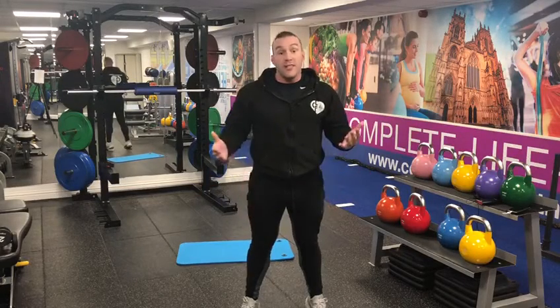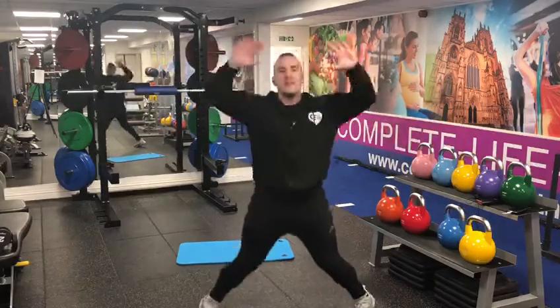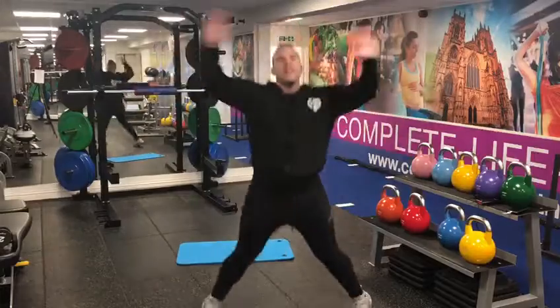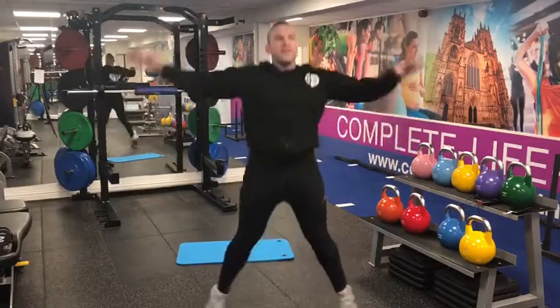After your 15 second rest, go into some jumping jacks — or star jumps as I've been called them in PE at school — arms out and in. Again, 30 to 45 seconds, then a 15 second rest.